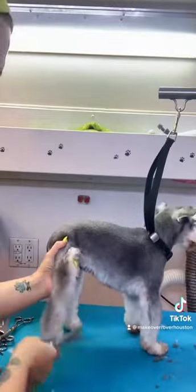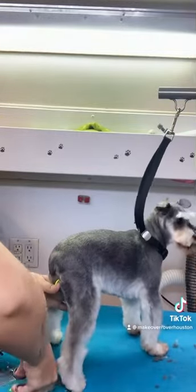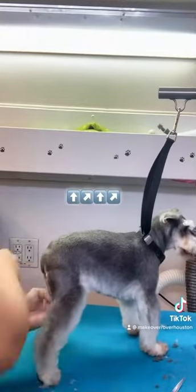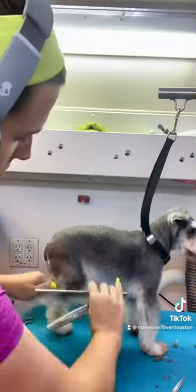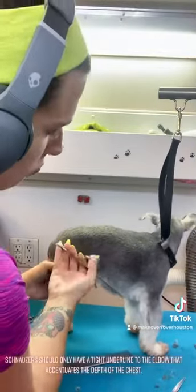We are trimming the feet at an angle so the hocks look well let down. The feet are trimmed tight and round so they appear up on their toes. We're going to comb all that up and out, and I'm using straight chunkers and just blending those transition areas so that when it's viewed from the rear you don't see a difference. Everything looks nice and streamlined and straight to the floor.